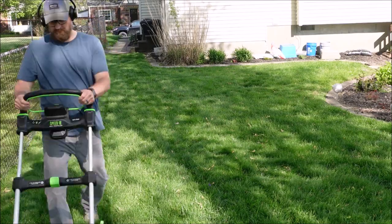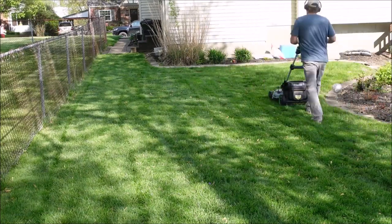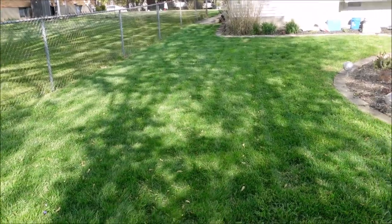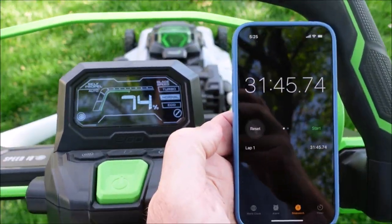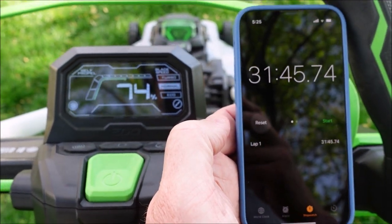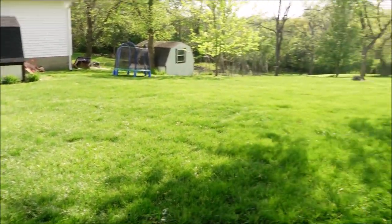Moving on to the backyard — the grass at the top was a bit shorter than the front, so I dropped the deck down to two and a half inches, which is level five. After cutting that area, I'd been cutting for a total of 31 minutes and 45 seconds and was down to 74% battery life. Let's see how far we can get cutting the rest of the backyard.